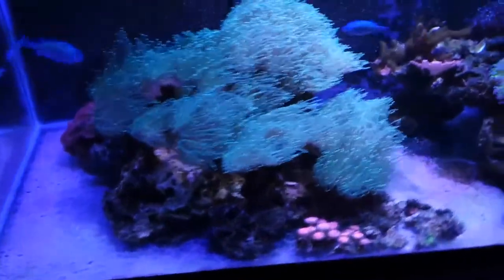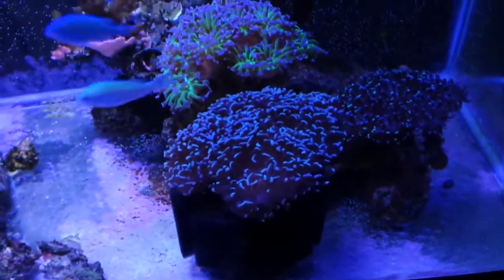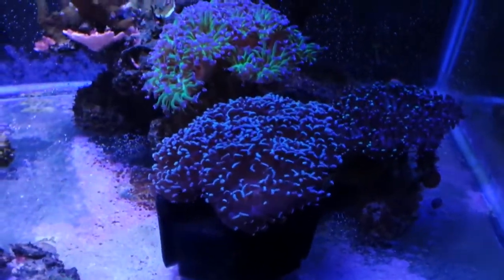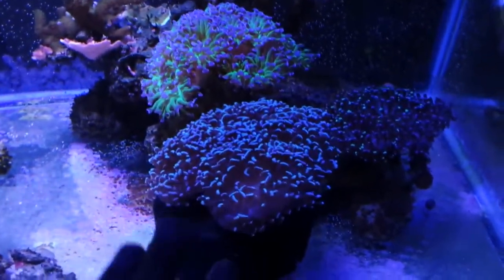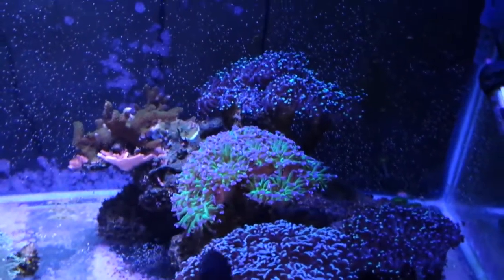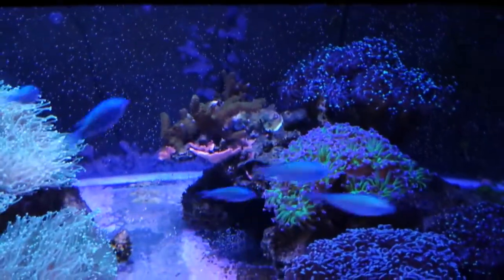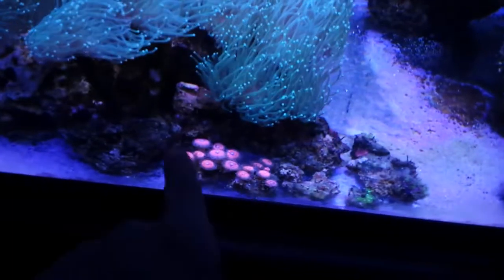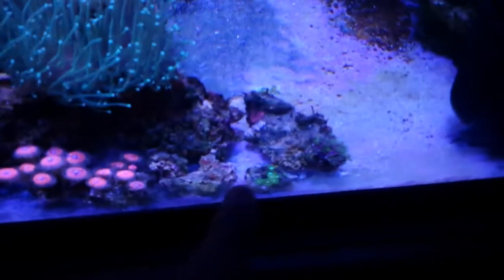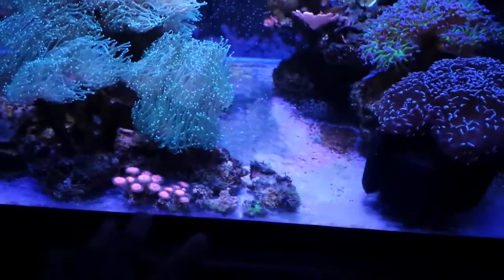LPS seems to be doing pretty good in this tank. My gold hammer — blue gold, peach color — is doing really well. I haven't seen it expand so well in so long; it finally found a spot it likes with good flow. I've also got my purple tip green hammer, bicolor frogspawn, green digi, red Monti, a sunset Monti in the back, some AOG Palys, green star polyps, and some Zoanthids.